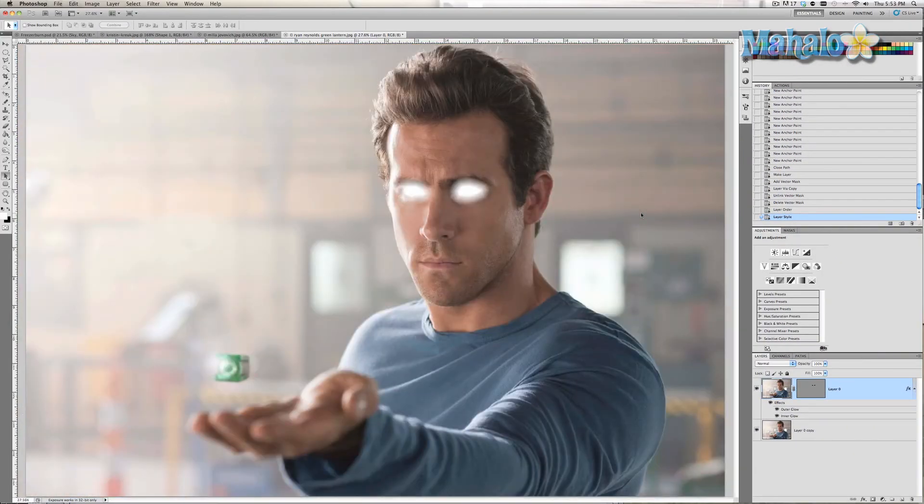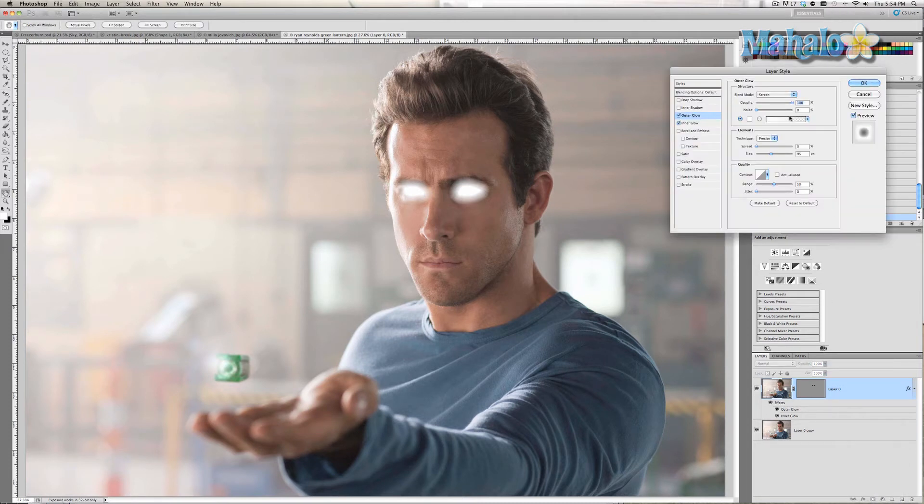Now we'll zoom out — and there you go, glowing eyes! Really simple stuff, and you can adjust it however you like to make it look realistic and interesting. That looks much better now that I've changed the range — you can really see his eyes. And if you change the technique to Softer and adjust the spread and size, you can get different types of effects. It really just depends on what you want to do.